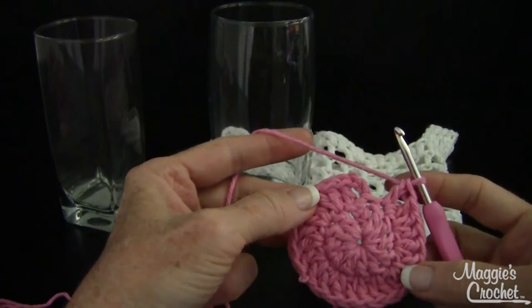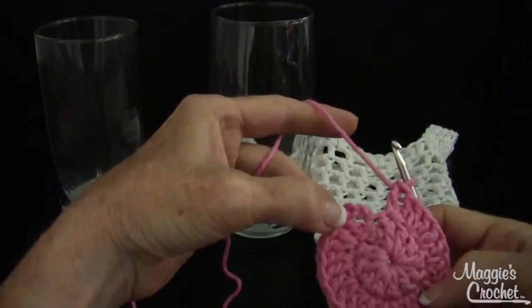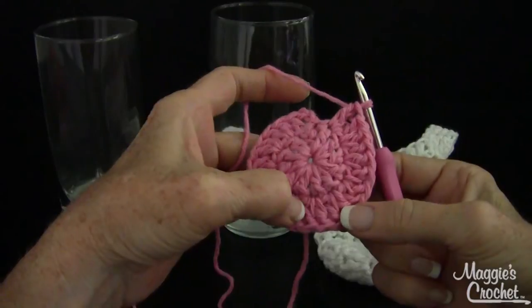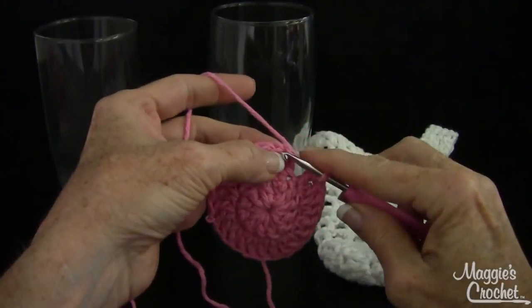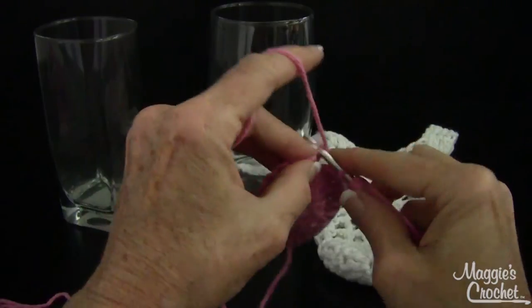Now we have twenty-four — it's a good idea to count every round. Counting: two, four, six, eight, ten, twelve, fourteen, sixteen, eighteen, twenty, twenty-two, twenty-four. Now join with a slip stitch to the first double crochet, which is the top of the chain three.